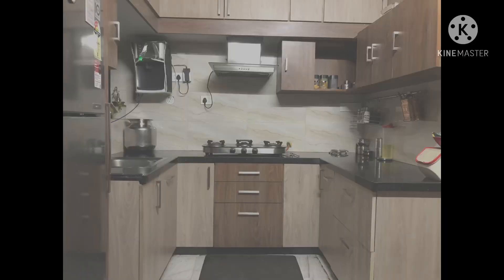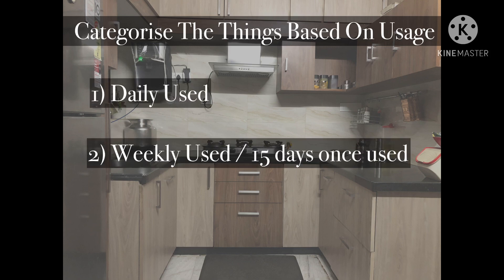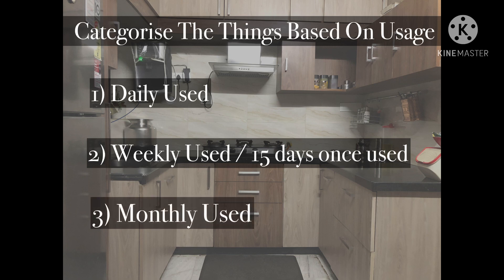By making a list of things that are frequently used and rarely used in the kitchen, we can actually get a better idea of where things can be placed and for which things we can opt for pull-out systems. First, categorize things based on usage: daily used things, weekly once or 15 days once used things, and monthly once used things.